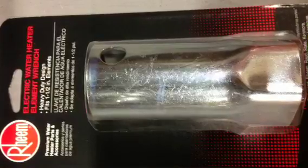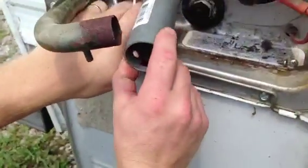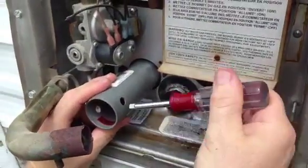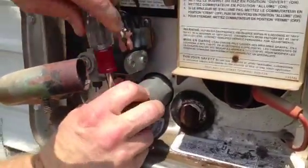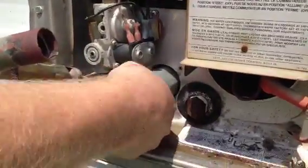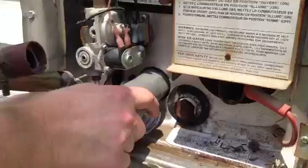I'm going to use a water heater element wrench that I picked up at the hardware store for under ten dollars, and simply slide that on the water heater element. Then I can use a screwdriver or a nut driver to loosen it up counterclockwise. Once I get it loose with the screwdriver I can take it out the rest of the way by hand.